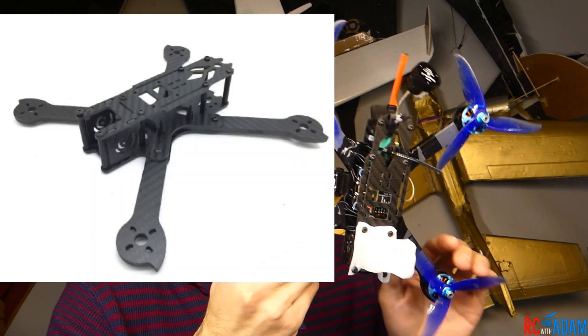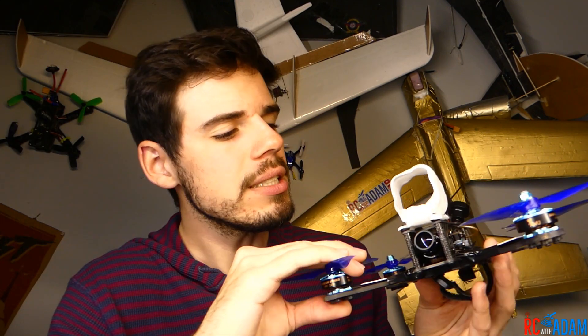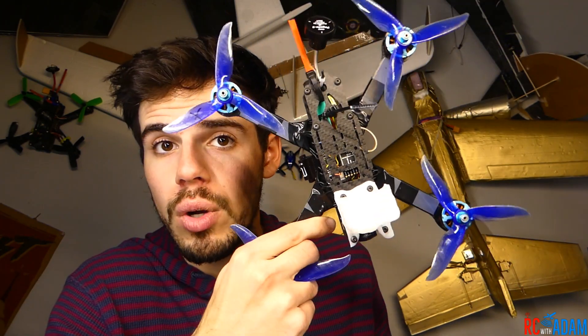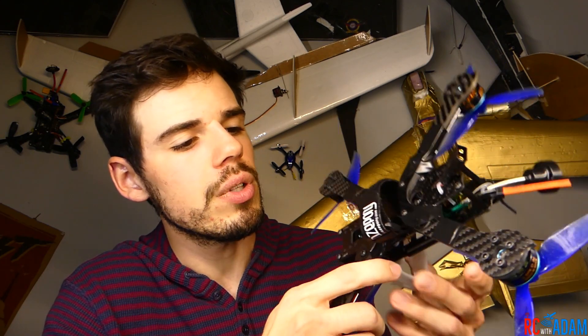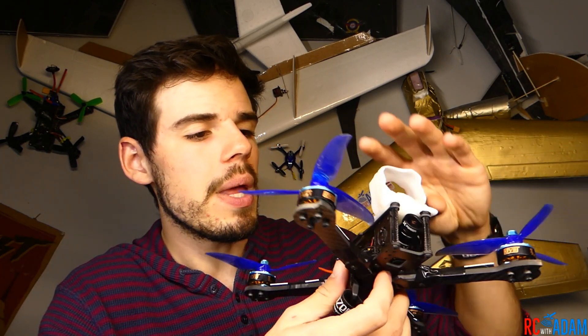Last but not least is our frame — because we've got to connect all this stuff to something. This is the Hecate 230mm 5-inch frame. It's performing better than I thought it would. I haven't crashed it a whole lot yet. I will say I was not super impressed with the arm connection — there's pretty much just one large screw connecting the arms, and the other screws go into the flight controller stack so you can't tighten those too much.